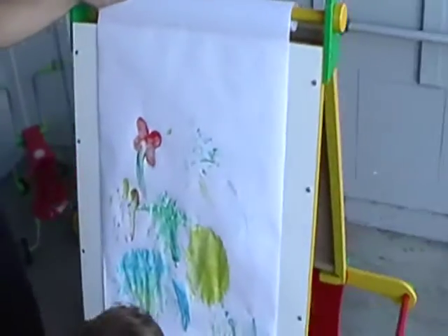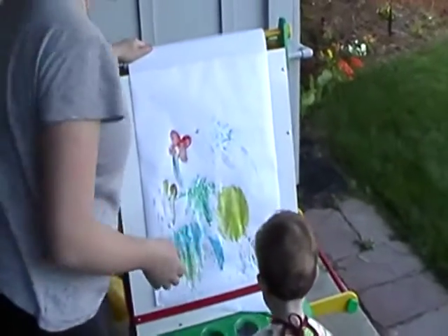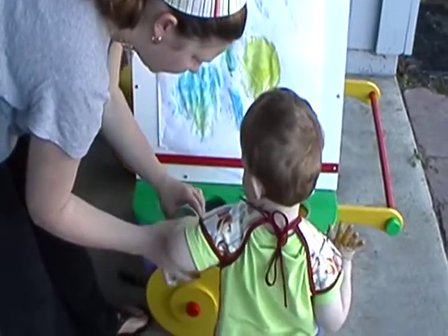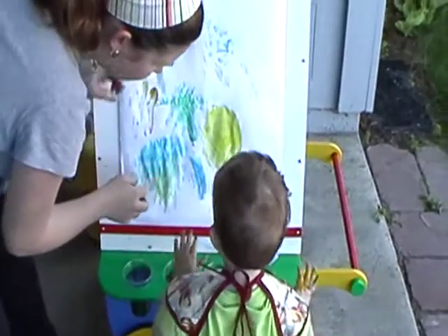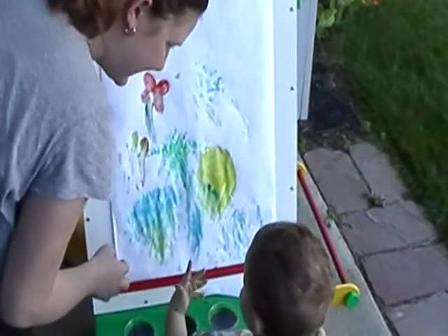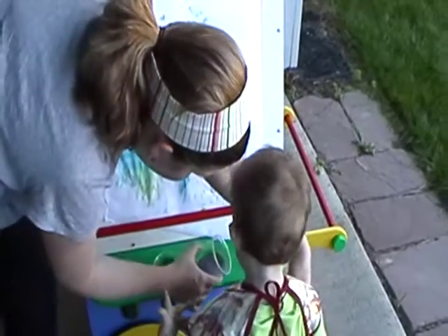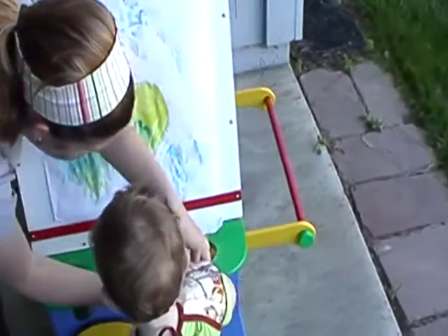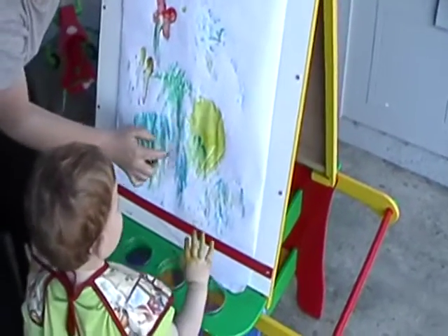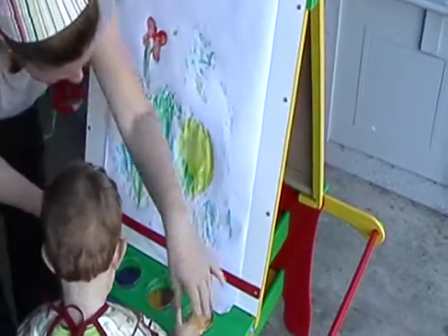Wow, yeah. Which one do you want to do? You want to do the red? Put your hand in. Yeah, okay. Now put it on here. Good job. Let's do more, let's do red. Put your finger in. Now put it on, put it on here.